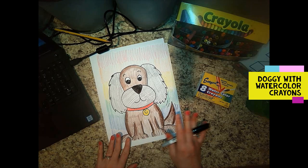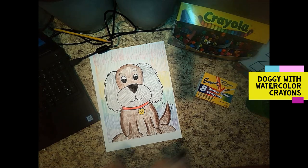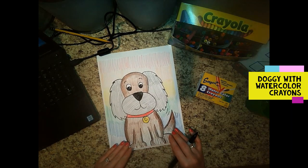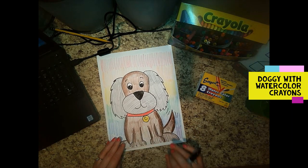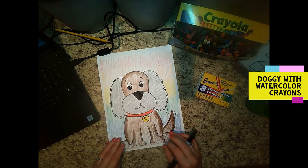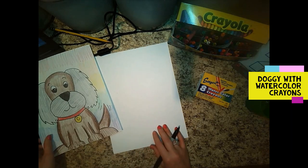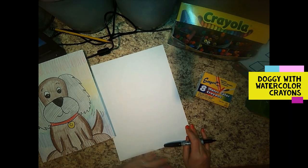I've had some drawing requests, so we're first going to draw a doggy together today — easy peasy. Now because we're using watercolor crayons, if you're using them too, I would do it on construction paper or even better watercolor paper. Watercolor paper is a little more expensive and harder to come by, so when I do this in class with kids I just use construction paper, and that's what I'm going to draw on today.